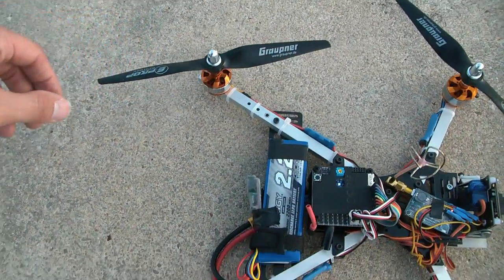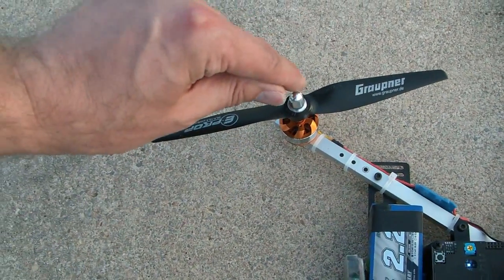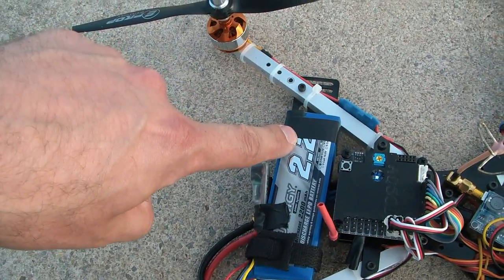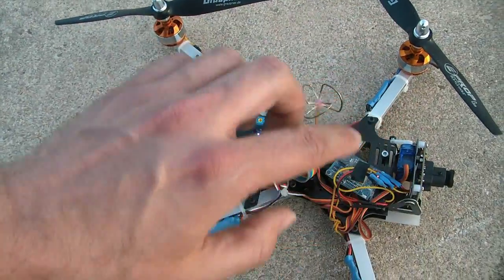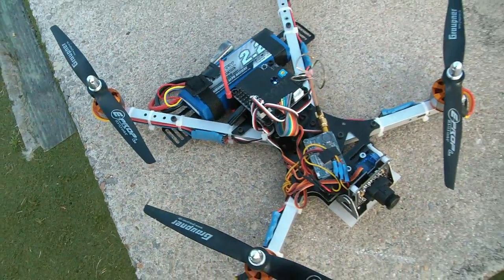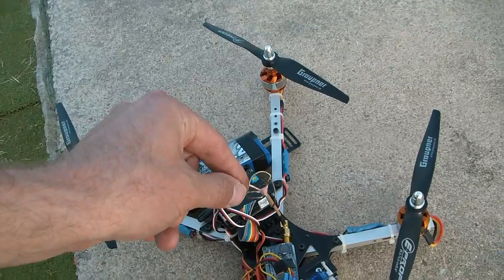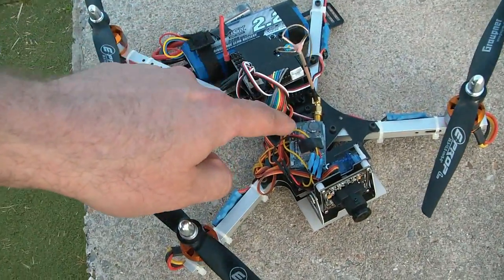These are not all the components I want to use in the future, but it's enough to run the test. We have the Graupner E-Props, which I have very good experience with — always working well. Then we have the Turnigy 2.2 LiPos, which I also use on other copters. Here they run a bit more than 10 minutes, powering both the copter and the video transmission system. I have the 10A Hobby King ESCs — a lot of people report problems with them, but so far they work really well. And here I have a Foxtec video transmitter with a cloverleaf antenna, which is just for testing.